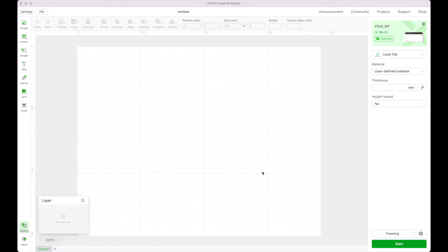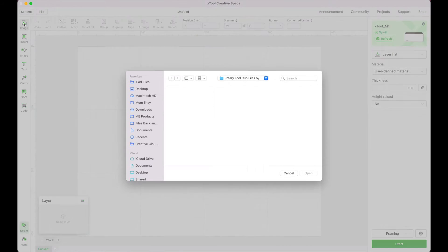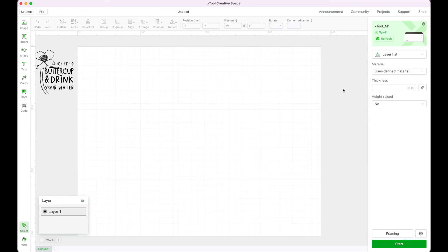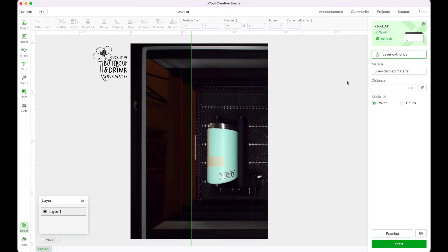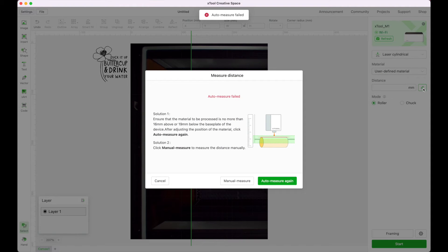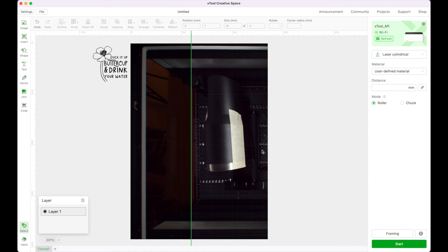Now I'm going to start with my second cup. I need to insert that image — I'll go to the image panel on the left, find my Walmart cup design, then click Engrave on the right. I'll change from Laser Flat to Laser Cylindrical and click Refresh. My cup is in a very different placement. I make sure I'm on Roller and click the measuring tape ruler to measure my cup — but it failed because it is too high up. I need to go ahead and click cancel and move out my honeycomb and start again.